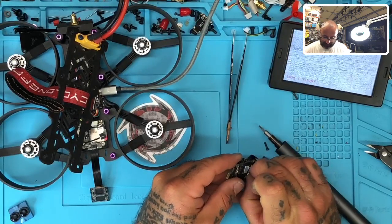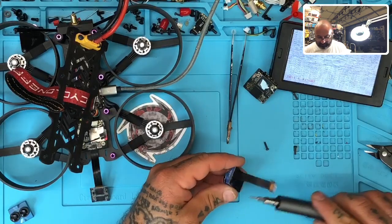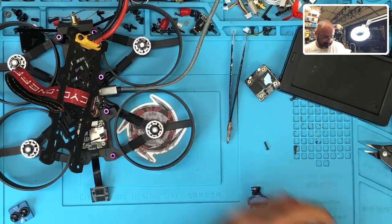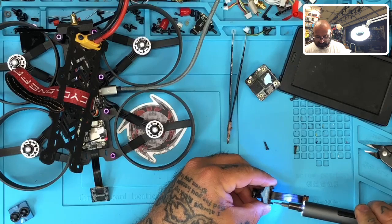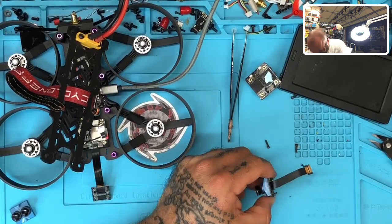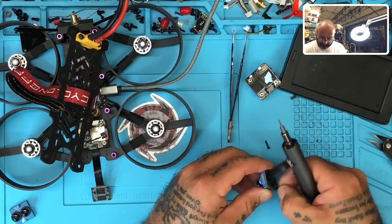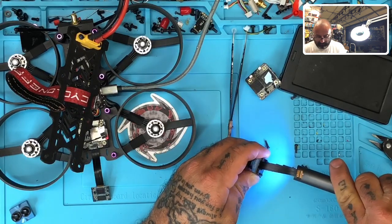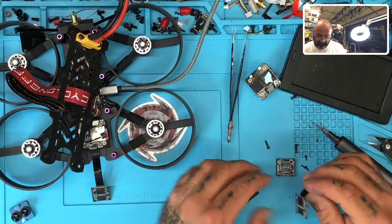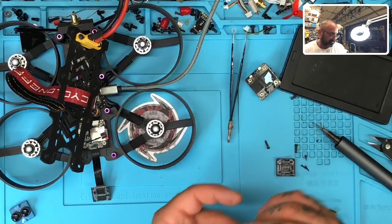Now we're going to carefully take this ribbon off — just like that. And now I'm going to remove these screws on the back of the camera frame. You're going to need to keep those handy, so I'm going to put them right in these little squares here. That's one, two, three, and four. The back plate comes off. Now this board is fine, but it wouldn't help me if I didn't show you that the other board is also fine. I'm just going to put these aside in a baggie — the board does work and it will make a good backup board.